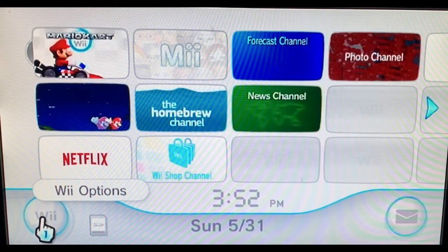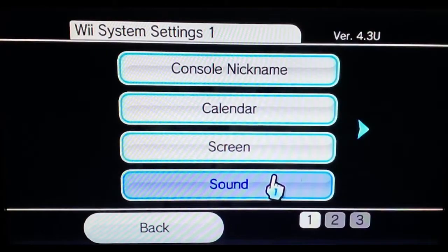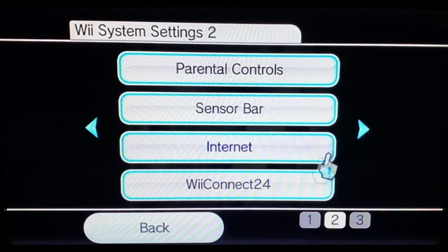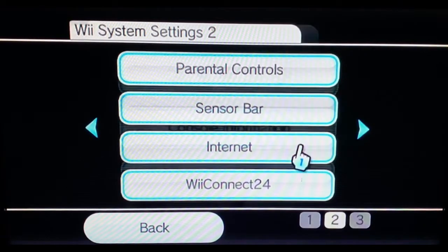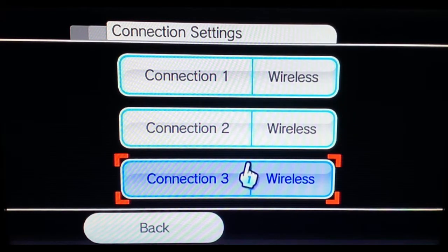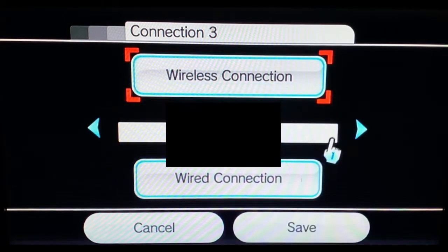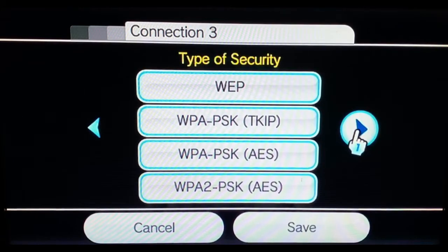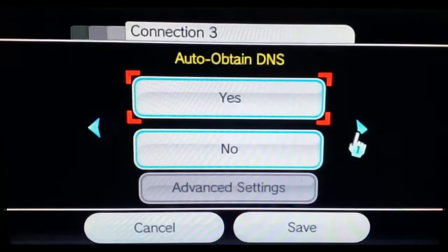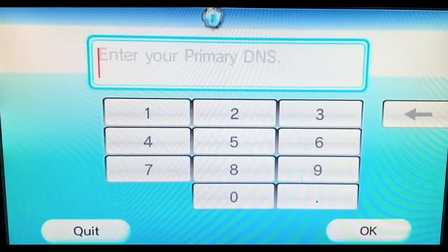First, click the circular Wii options button, go to Wii settings, go over one page to internet, then to connection settings. Go to whichever connection you're on — I'm using connection three. Go to change settings and scroll over to auto-obtained DNS. Press no, then go into advanced settings, and here's what you're going to want to put in.